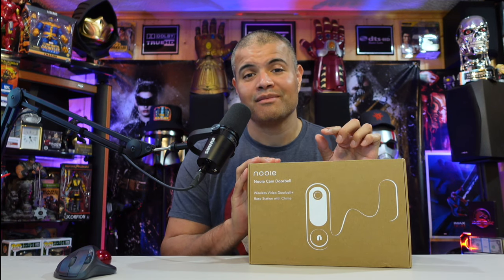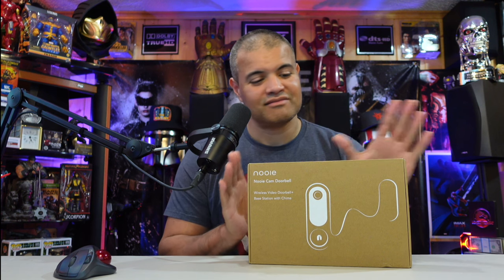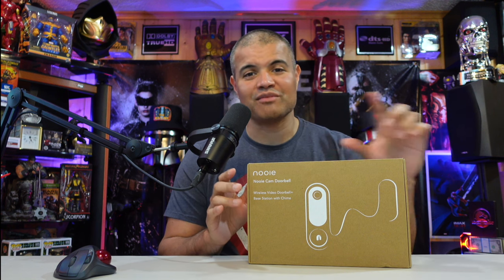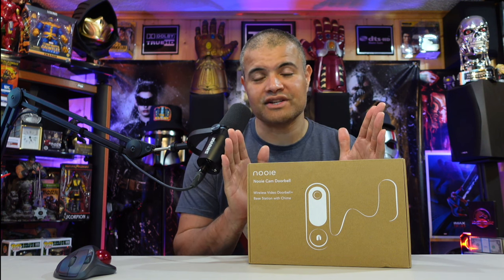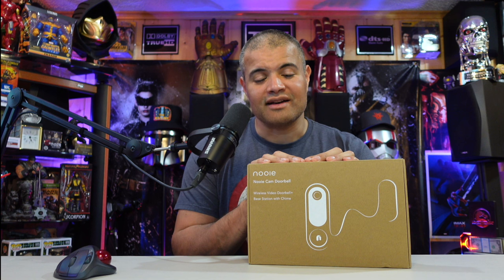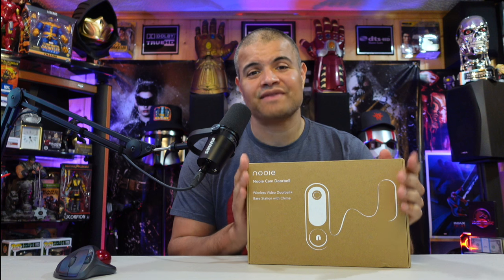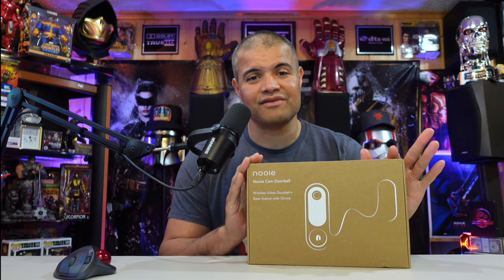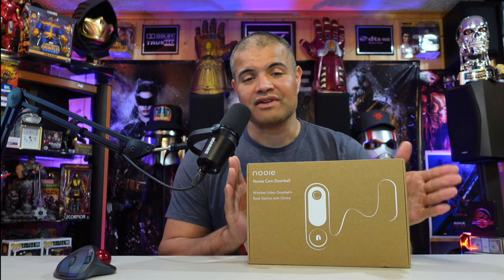This one is battery powered, so you don't have to worry about positive and negative wires or hardwire stuff. You charge it up, install it, and away you go — no restrictions on where you can put it. It's got a great field of vision, night vision, it's waterproof and can handle the elements from cold to hot. The battery on this is 10,000 milliamps — a huge battery that gives you almost a year of service without recharging.